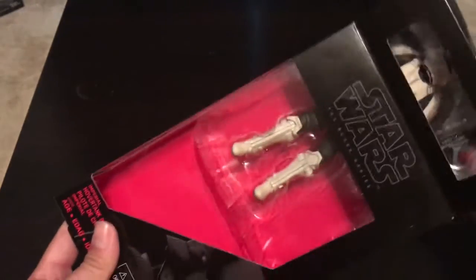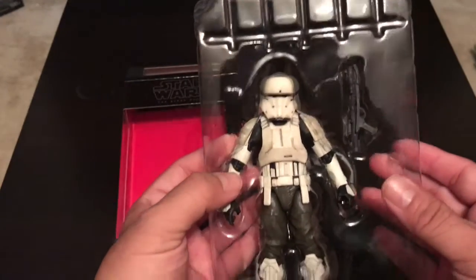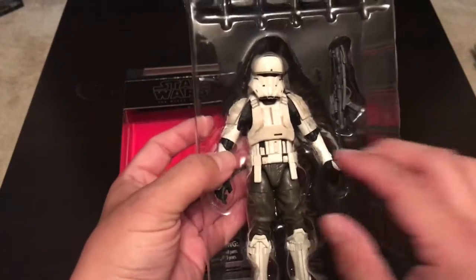I like these boxes because you can put them back in if you wanted to. If you take a look at it, display it, and then put it back in its box if you want.